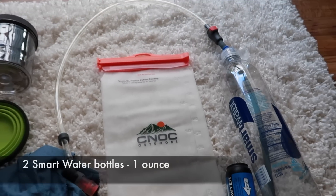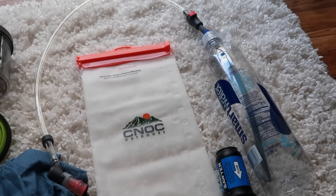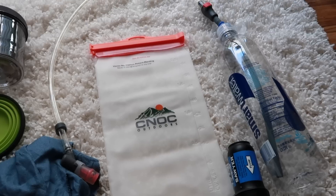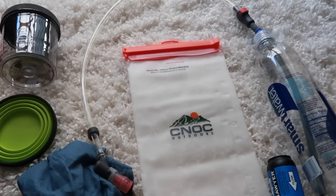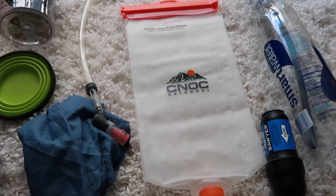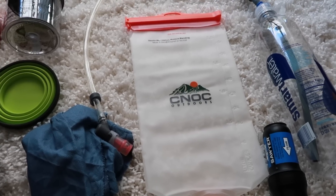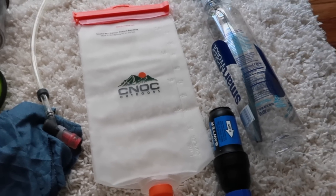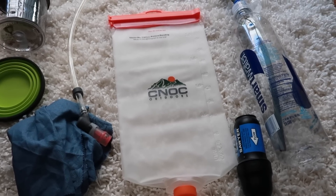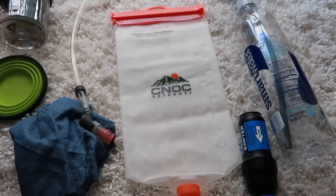I'm taking multiple smart water bottles — one one-liter smart water bottle and one one-and-a-half liter. That'll be two and a half liters for drinking, and then I always have the Noc Vecto as backup for an extra two liters. So I can in total carry four and a half liters for some of those sections where we have to hike more than 20 miles or dry camp.